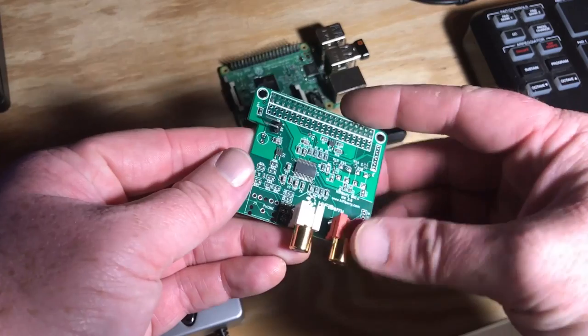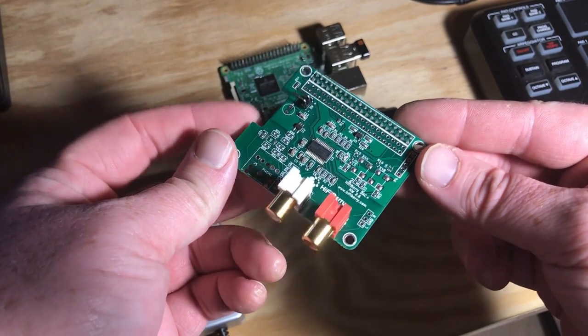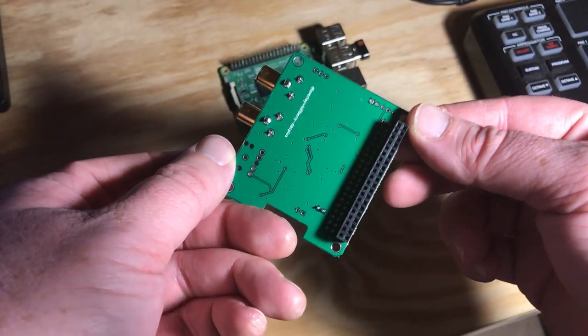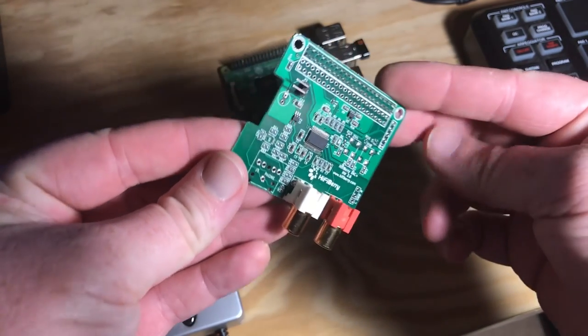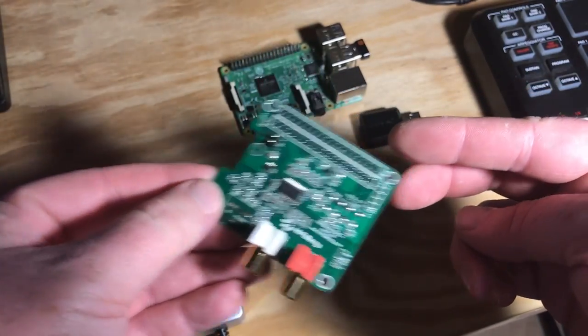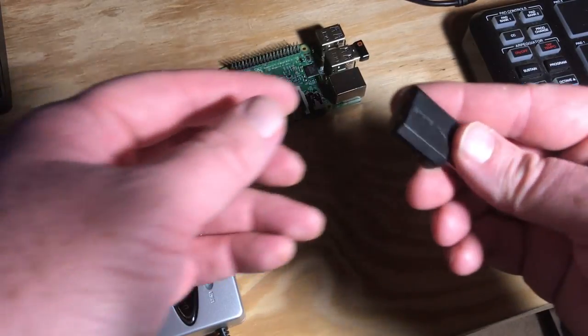In my second video, I purchased a DAC Plus Standard from HiFiBerry to see if an audiophile device would work well for a musician using MIDI devices. It's beautifully manufactured and plugs right into the GPIO header on the Pi. With gold-plated RCA plugs, I thought this for sure would be the best device to use, but after much testing it sounded pretty terrible in the Sunvox synth software.